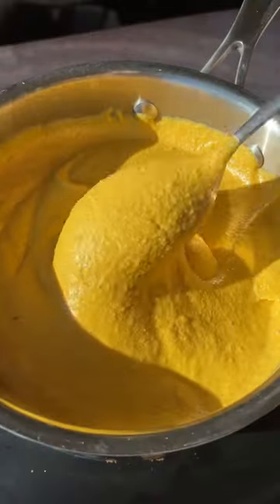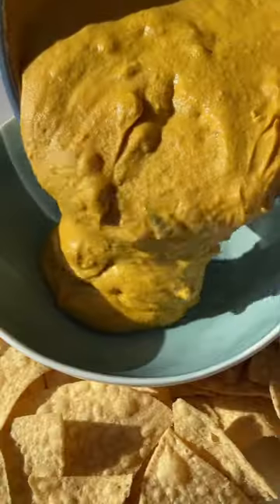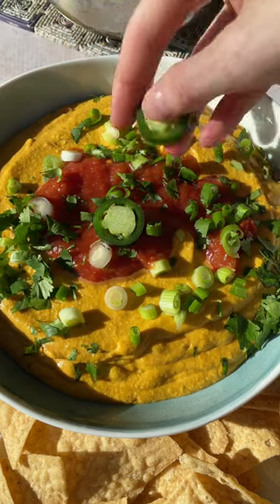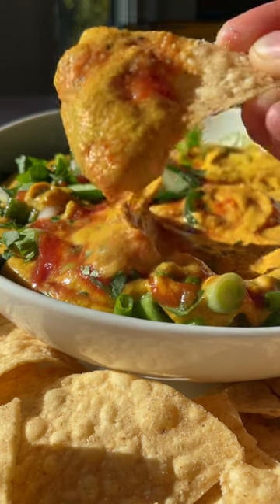Blend it up, add it to a saucepan to get it nice and warm, and then stir in your favorite salsa. I love to use an extra spicy one because I'm extra like that. Add cilantro, green onion on top, and a little bit more jalapeños, and then dig in. Recipe on ambitiouskitchen.com.